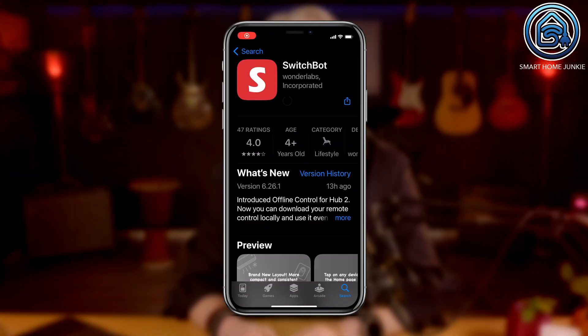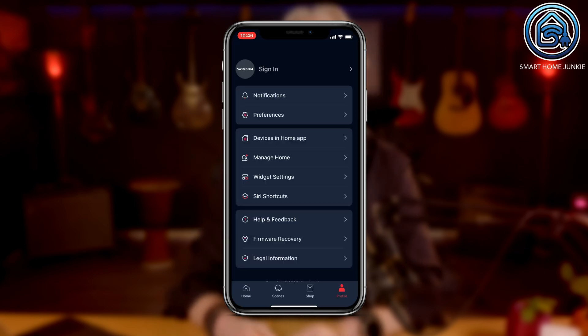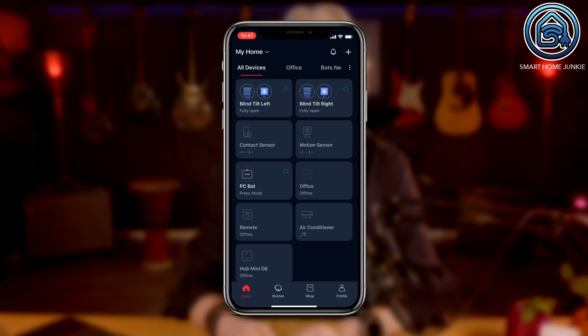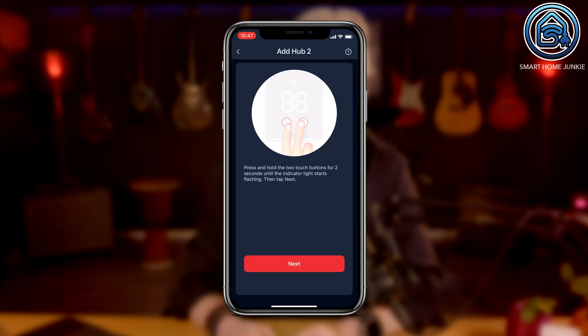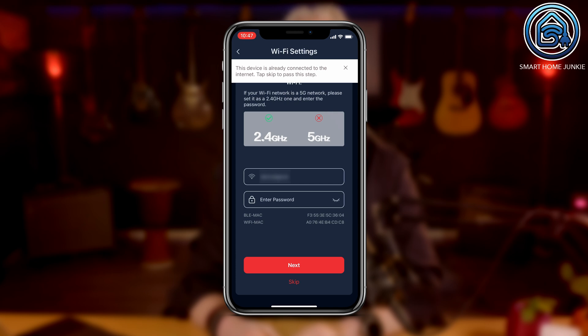After powering up the SwitchBot Hub 2, you have to set it up using the SwitchBot app, which you can download from either the App Store or the Google Play Store. Once downloaded and installed, create an account if you don't have one already. Then click the Add Device button to start adding your Hub 2 to the app and follow the on-screen instructions to complete the setup. After the Hub 2 is added, make sure it connects to your network through WiFi.